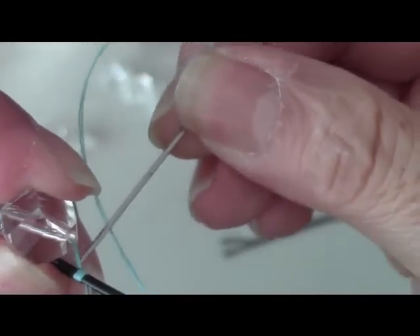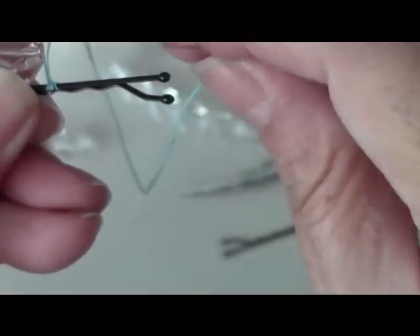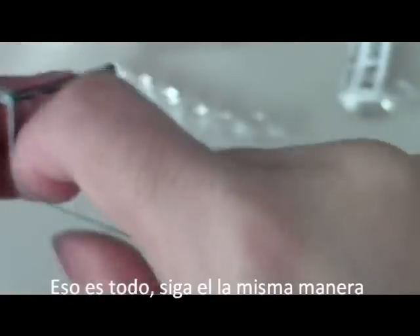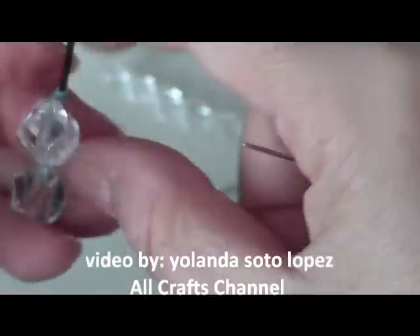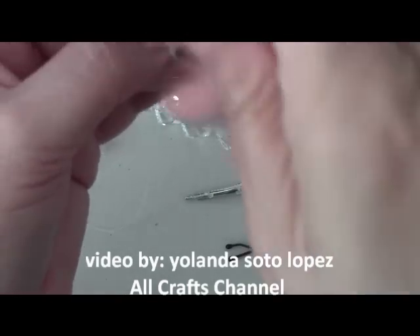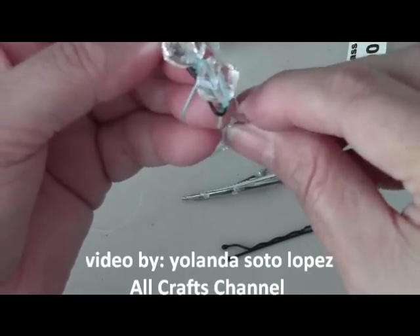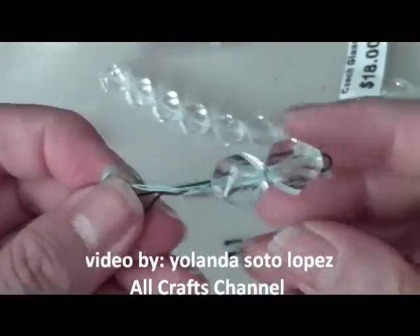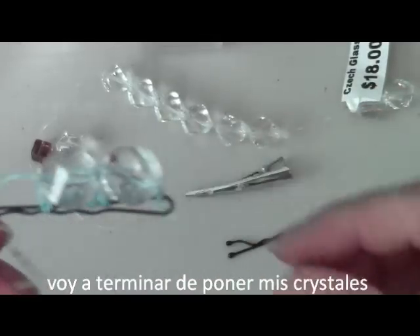I've tightened my next one down, got it in position — it helps when you have someone else to help you. Now I'm going to go in through the bottom here and do one knot, then do it again for my second knot, because I always like to make sure it's not going to come out. Bring it to the bottom and do my second knot. Once I have that knot, my bead's not going to fall off. I go back through to tighten between the other beads and continue.